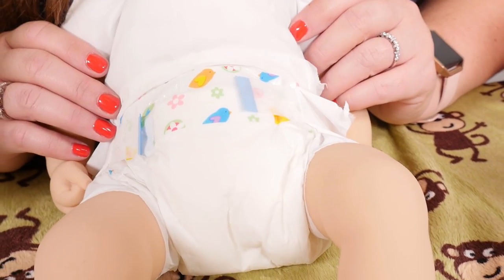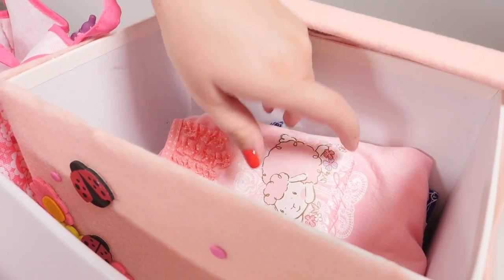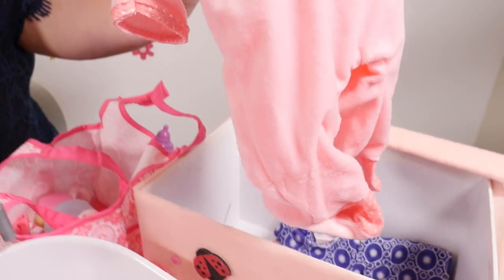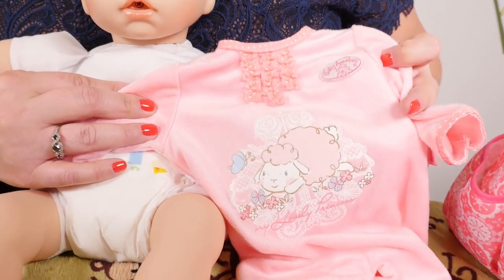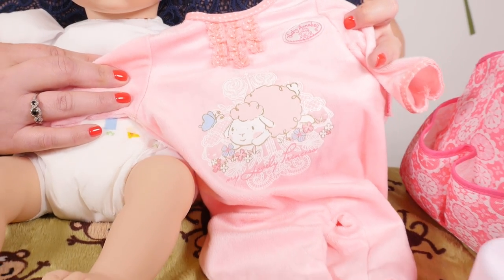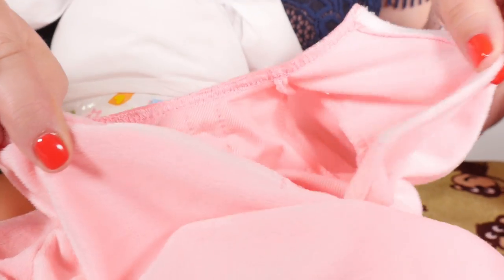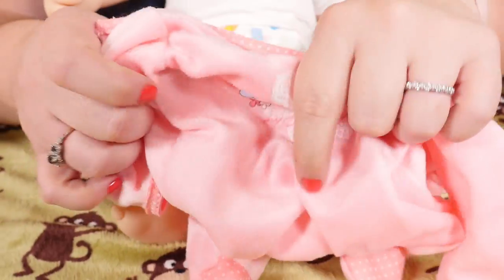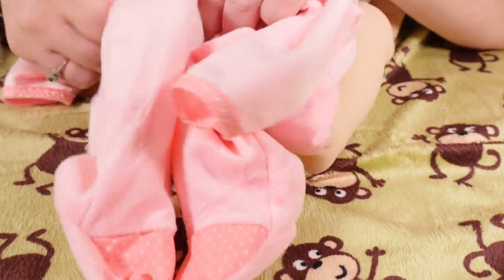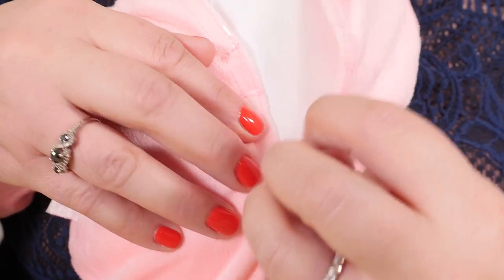Now she's wearing her diaper. Let's get her pajamas. Here are her PJs — open up the back and first put her feet in, and fasten the back.